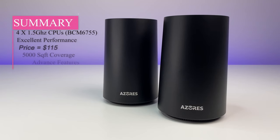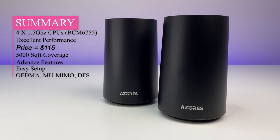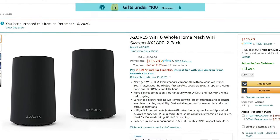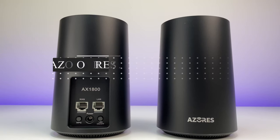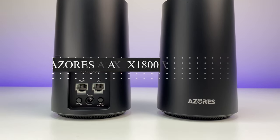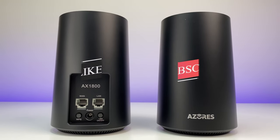Overall, the Azores AX1800 Wi-Fi 6 mesh system performed extremely well for its price point and AX1800 category. It delivers outstanding Wi-Fi coverage, excellent speeds, and has no problem covering 5,000 square feet even though it is rated for only 3,000. At only $115, it is the best Wi-Fi 6 mesh system price in the market. I have no problem recommending it for anyone looking for the best budget-friendly Wi-Fi 6 mesh system without breaking the bank. Let me know what you think in the comments below, and if you liked this video, please like and subscribe.